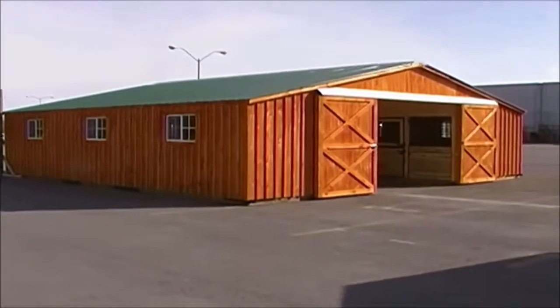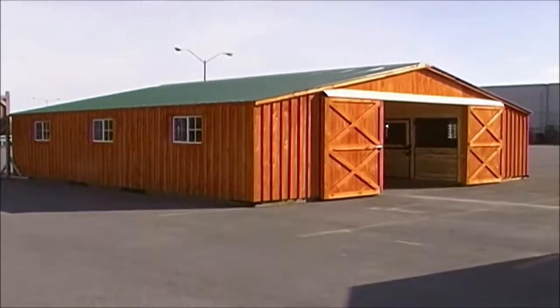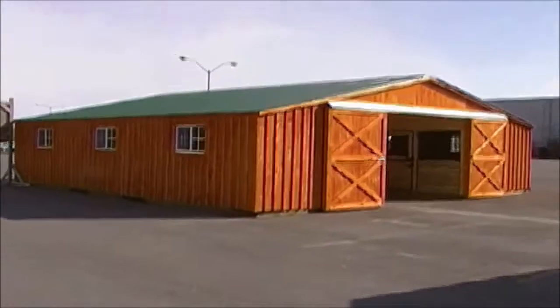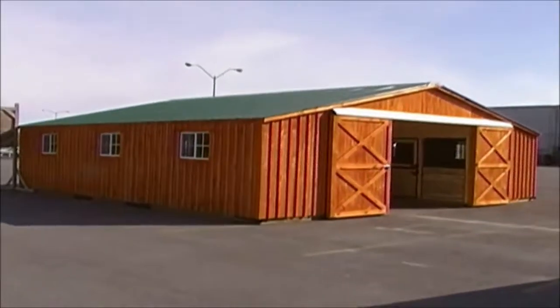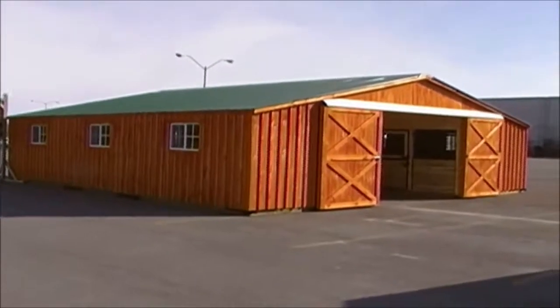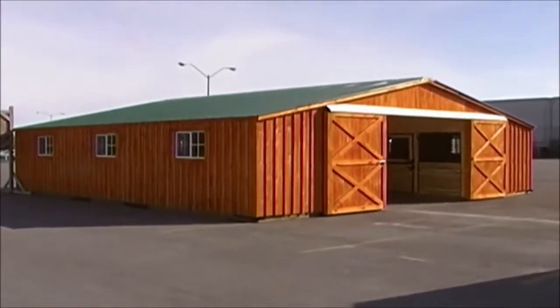It's a horse barn, it's got four stalls, it's got two tack rooms, and it's got what we call the low-profile roof, so it doesn't stand up too tall, and it's real resistant to the weather. We're going to take a peek at it right now. It's a lot like our other horse barns, but a little bit different.